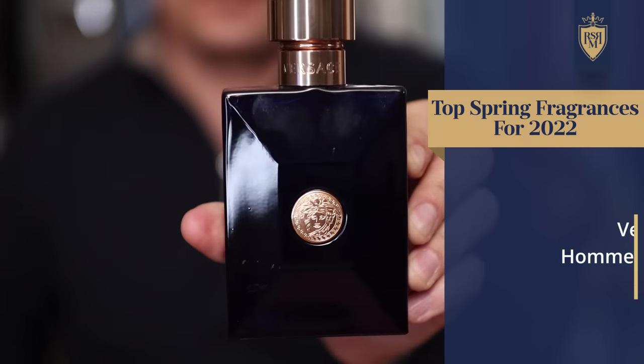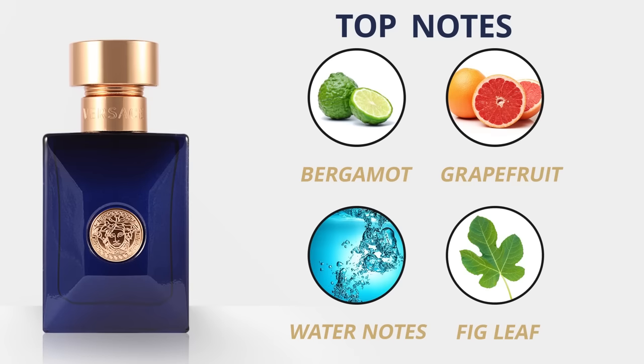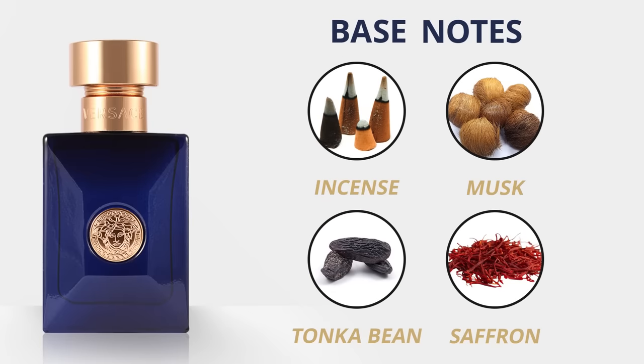Versace Pour Homme Dylan Blue is a whole other beast altogether. If you want something that's going to get you compliments but isn't going to be in the Sauvage line or the Creed line, but can still hold its own, check out Dylan Blue. Top notes: bergamot, grapefruit, water notes, and fig leaf. Middle notes: ambroxan, patchouli, black pepper, violet leaf, and papyrus. Base notes: incense, musk, tonka bean, and saffron. This fragrance has been compared to Bvlgari Aqua Atlantique, Sauvage by Dior, and Bleu de Chanel — but it is different. The ambroxan is strong, though not as overpowering as Sauvage, and it's a little bit edgier than Bleu de Chanel.